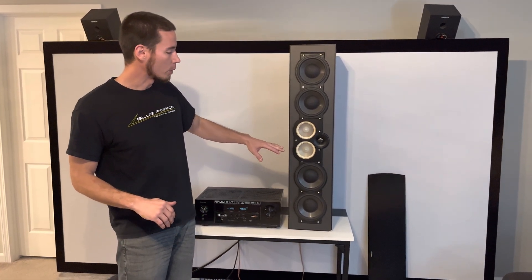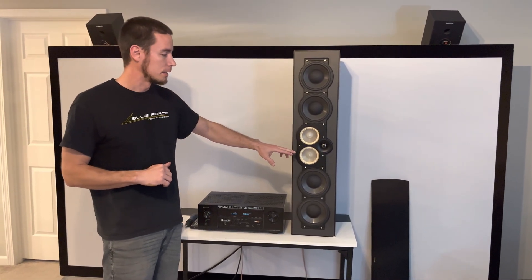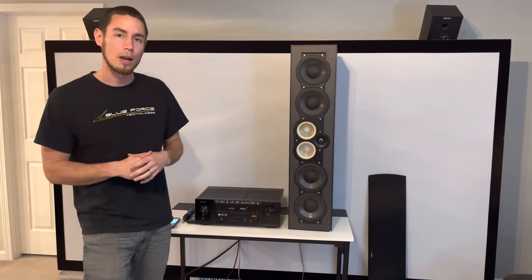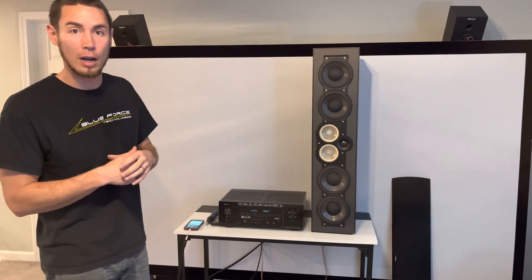Yeah, that's definitely something going on here — definitely a problem with this driver. So what we'll do is open this up, disconnect this driver specifically from the back, retry the sweep, and see if any other issues are going on or if the rest of the drivers are good.